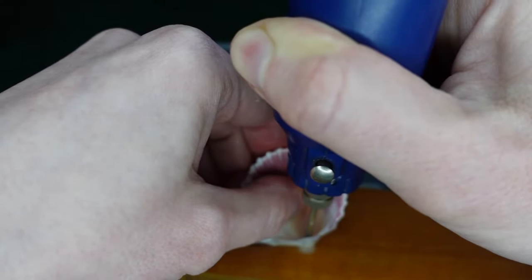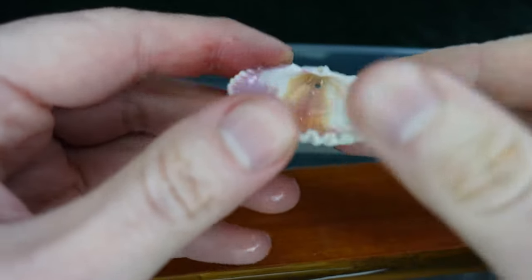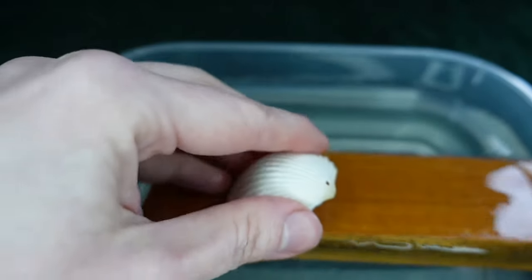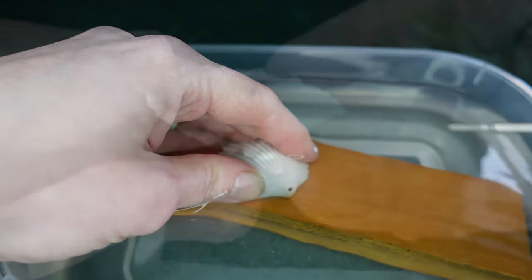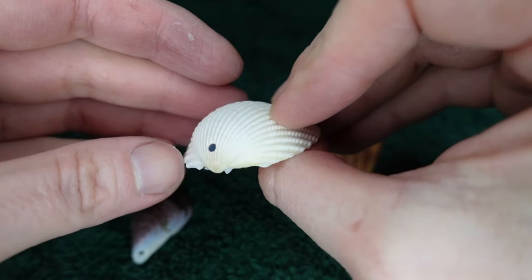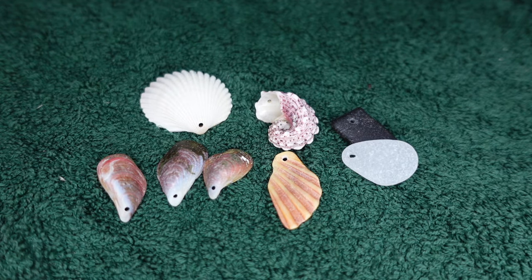Keep going till we drill through. Then we can turn it around and drill from the other side to make sure that the hole is clean and smooth. And we're done. That's how to drill through shells, stones, glass and ceramics without breaking them.